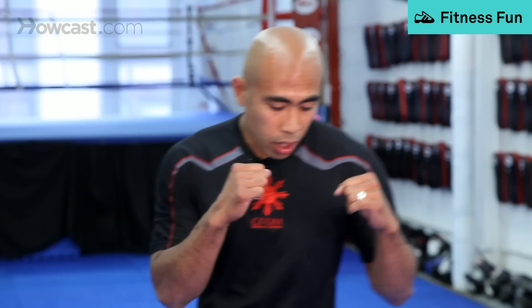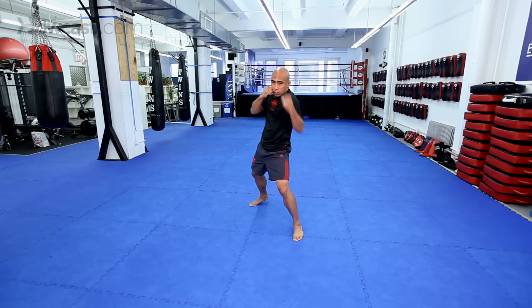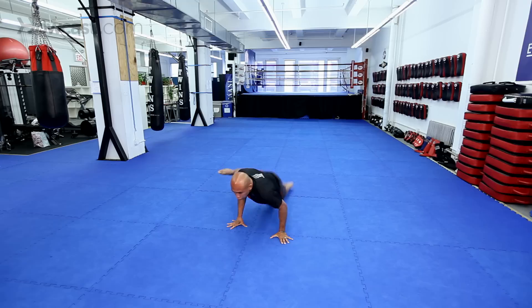Alright, let's go over some striking basics now that you have a basic stance. From your basic stance, you always got the jab. The jab is a great weapon to start with. You've got the hook, you've got the uppercut, and obviously you've got the cross.